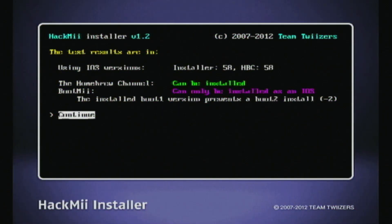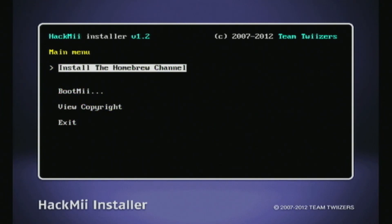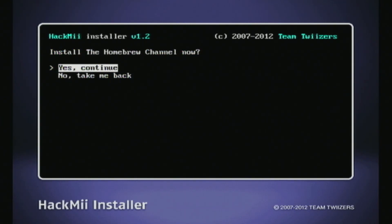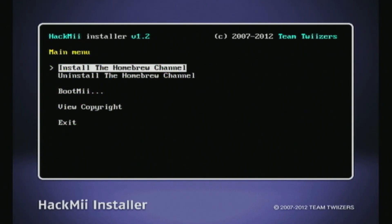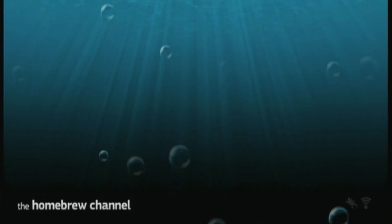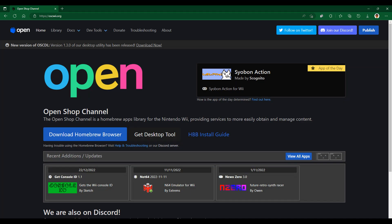Okay guys, since we're here at the HackMii installer, we can now install the Homebrew Channel. Click on Install the Homebrew Channel, then press continue. Give it a few seconds. Once it's done installing the Homebrew Channel, press continue, then select exit and you'll be taken to the Homebrew Channel. Congratulations, you have successfully installed the Homebrew Channel! There won't be anything there yet because we haven't downloaded any Homebrew apps. You can go to the OpenShop Channel to download any Homebrew app you want — the link will be in the description below.